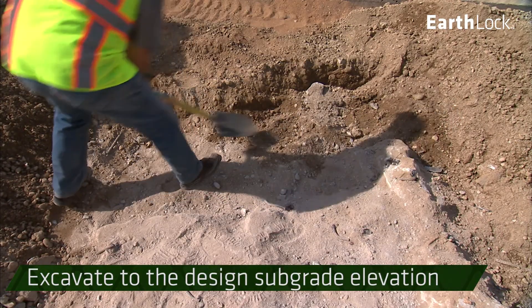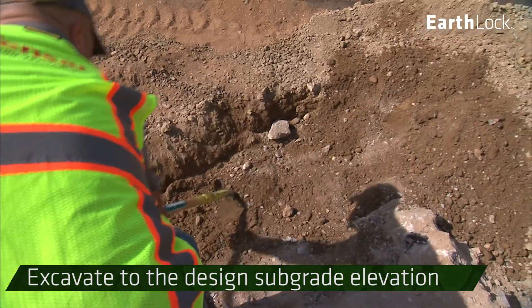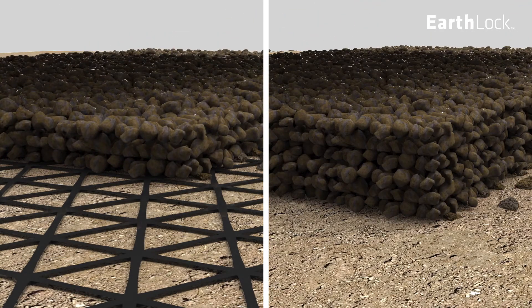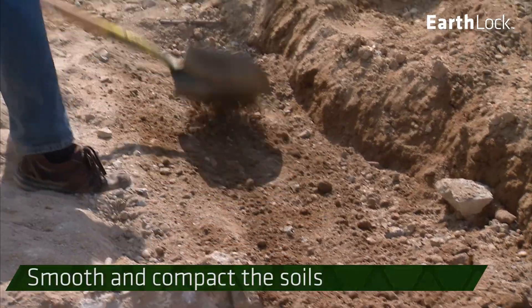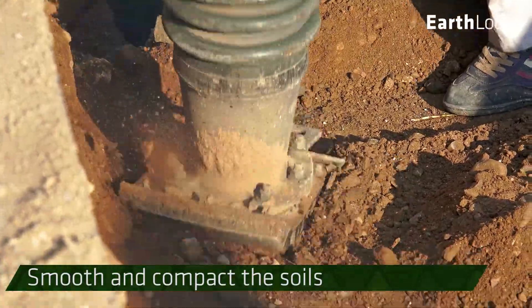Clear and excavate to the design subgrade elevation, stripping topsoil, debris, and unsuitable material from the site. When using EarthLock Geogrids, the base thickness can be reduced by 50%. Smooth the grade and compact the soils using appropriate compaction equipment.